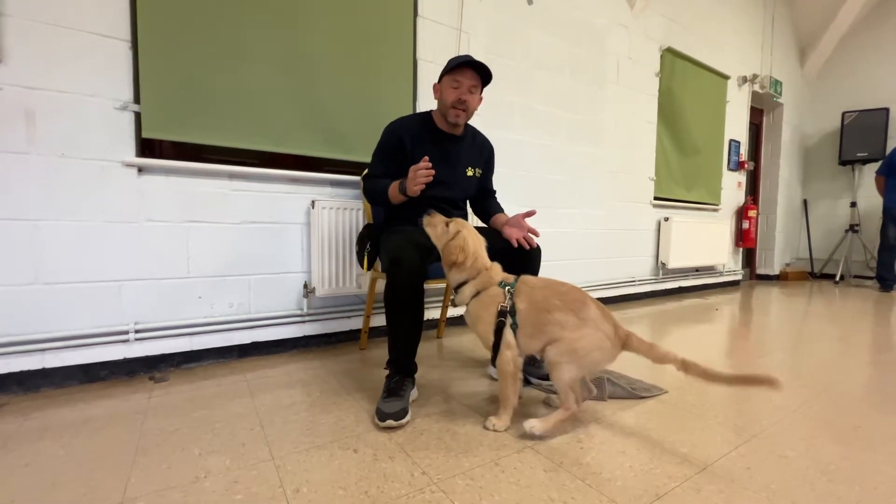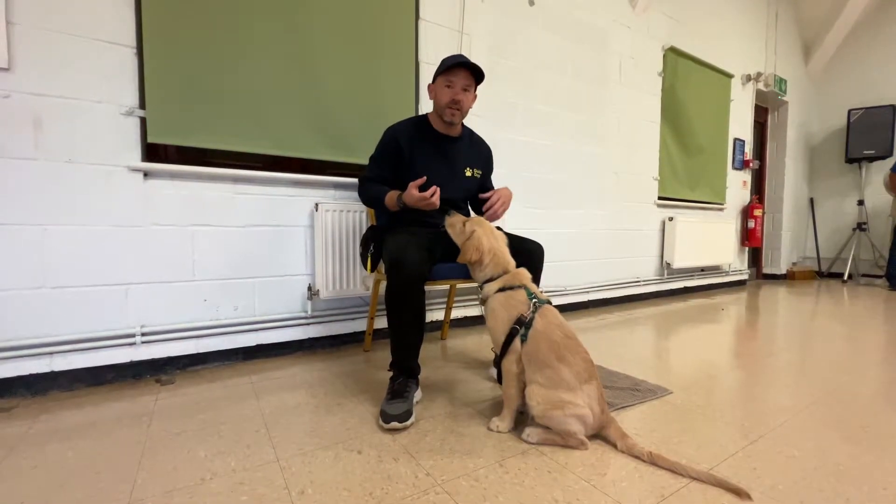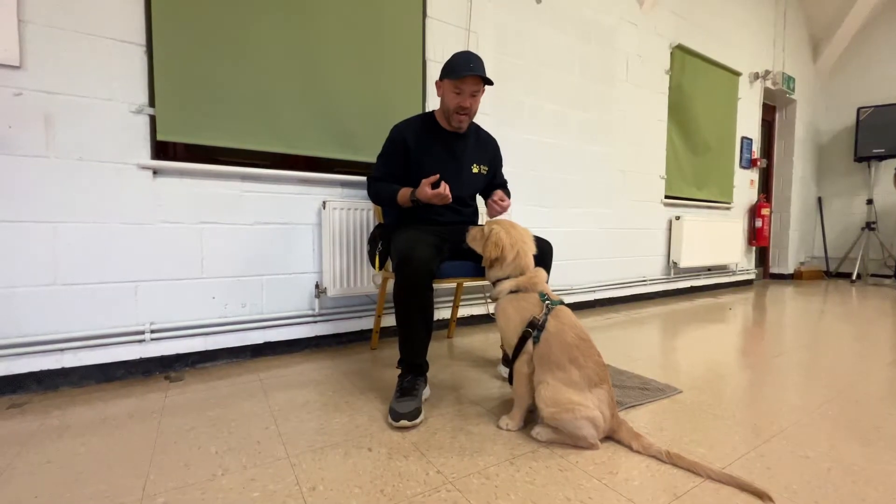We're going to teach a chin rest, which is really useful as a husbandry behavior. I do opportunities to practice when the dog's in a calm state. With one hand, gently rest it under the dog's chin. It's really important that they have a choice whether to keep their chin there or not — I'm not going to force it. Gradually I'm going to increase the duration before I mark and treat.